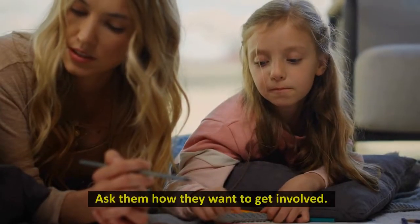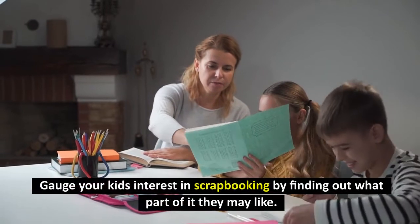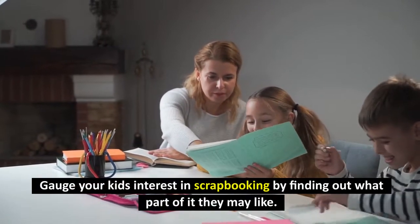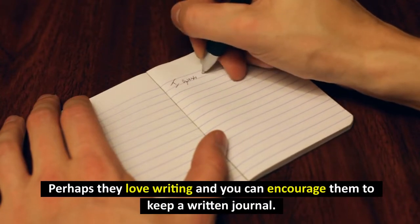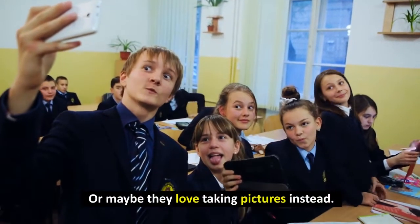Ask them how they want to get involved. Gauge your kid's interest in scrapbooking by finding out what part of it they may like. Perhaps they love writing and you can encourage them to keep a written journal, or maybe they love taking pictures instead.